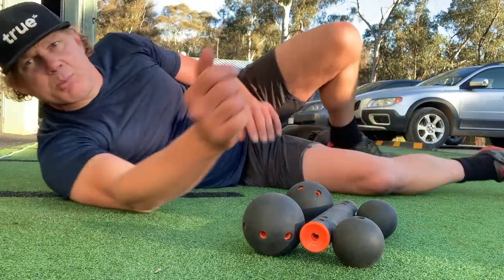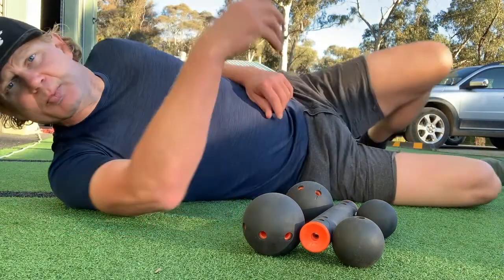Here are three quick videos. Number one: glutes. Hit those big, big glutes.